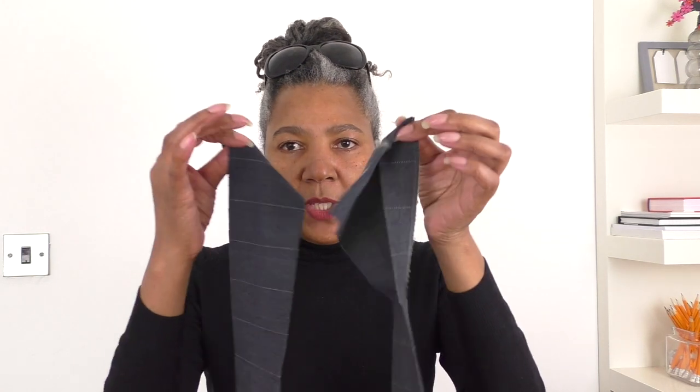I'm going to put this around my neck so you can see why I don't really want to use just one leg — I want to use both pant legs. Let me put the camera down for a moment.